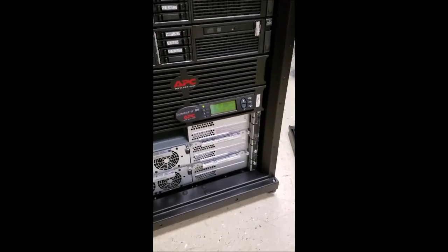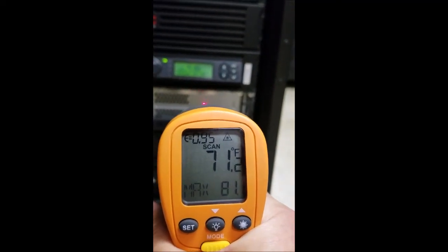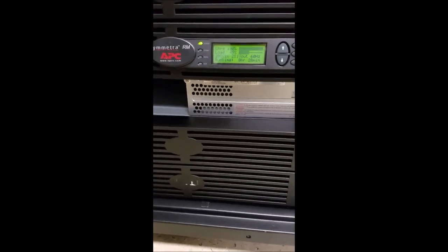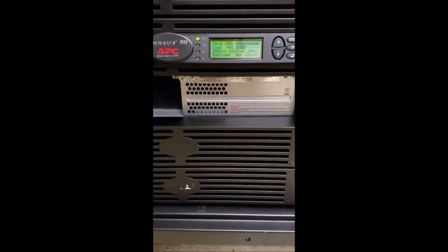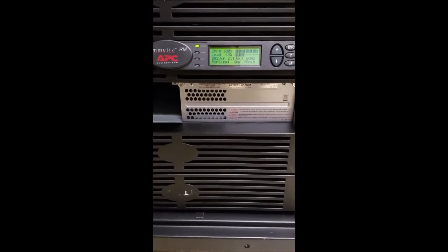It's the next day — just to finish up. Still running at 44% load with a 28-minute run time. Checking the battery module temperature: 71-73 degrees, which is pretty good. It's definitely cheaper to replace your own batteries — just be careful how you do it, make sure you're not doing anything that would cause them to rupture or explode. You can find safety precautions online. Hope you enjoyed this video and good luck.